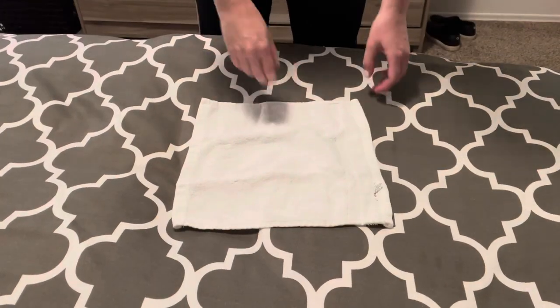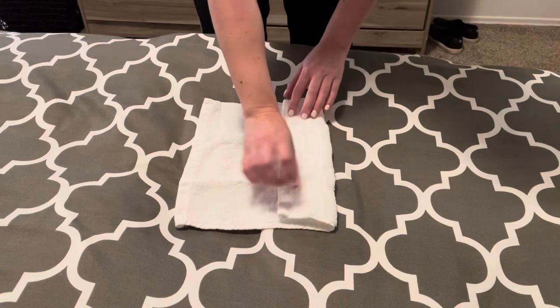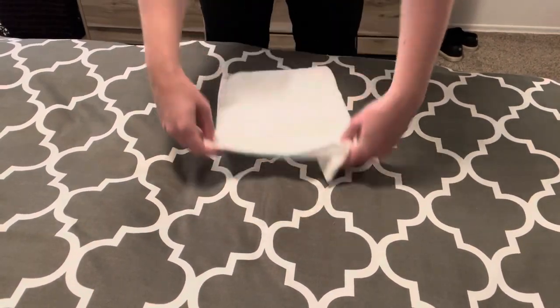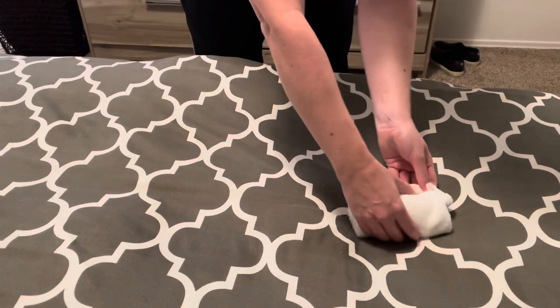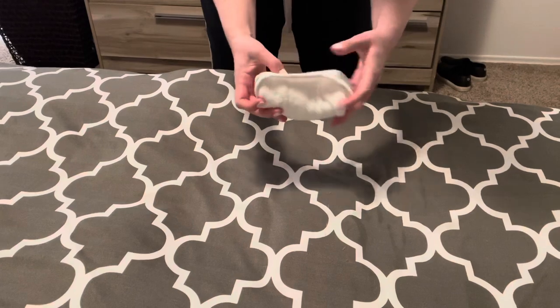Now for the washcloth — same as that second hand towel method. Fold a couple inches because the washcloth is smaller, flip it over, halfway, halfway, and then just roll it. I also do this with my dish towels because it's so quick, it keeps them together, and if you have a basket it looks really pretty.